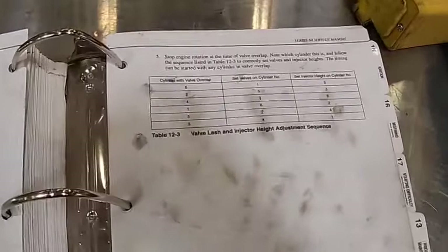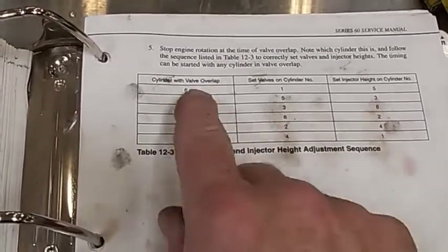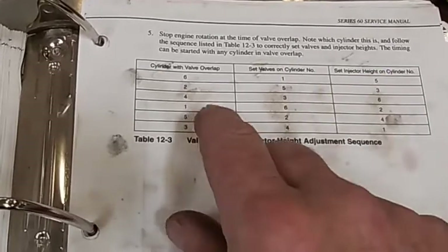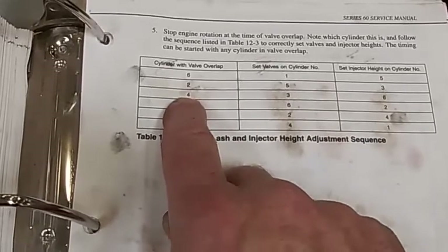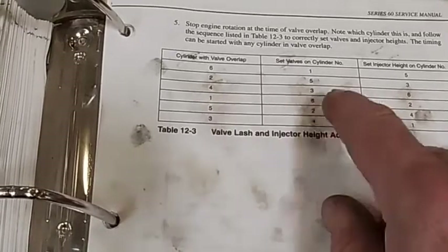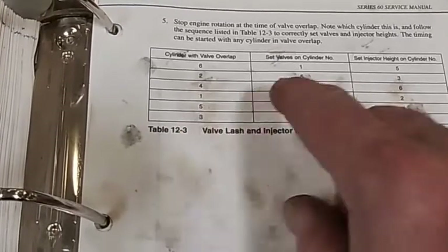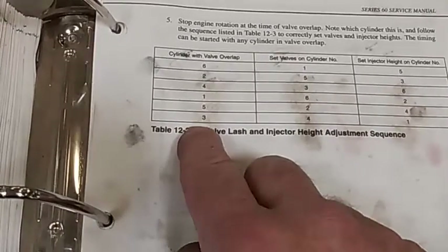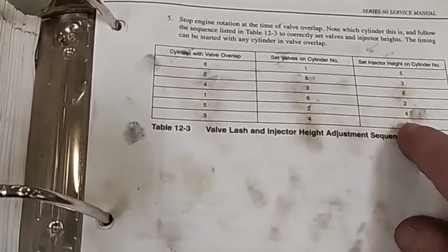Here's our chart that we're going to use. We're going to do it on valve overlap. When number 6 is on valve overlap, we're going to set the valves on 1 and the injector height on 5. When 2 is on overlap, we're going to set them on 5 and 3. When 4 is on overlap, set valves on 3 and injector height on 6. When 1 is on overlap, set valves on 6, injector height on 2. When valve overlap is on 5, set valves on 2 and injector height on 4. With cylinder 3 on valve overlap, set the valves on 4 and the injector height on 1.